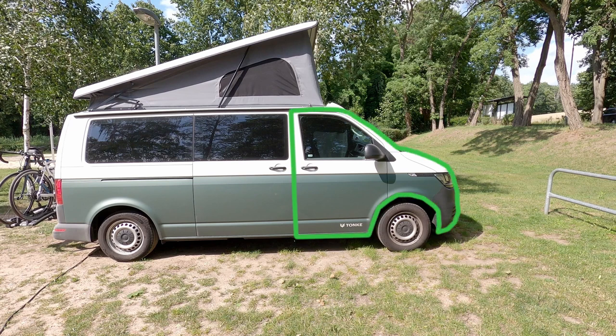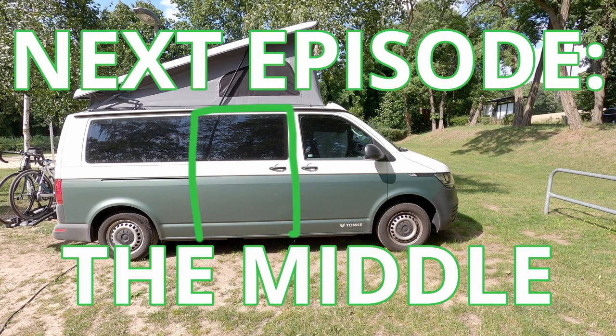That brings us to the end of the second part of our van tour. If you think we missed something or didn't explain it correctly, please let us know in the comments below. Subscribe so you don't miss van tour number three, where we cover the middle part of our van.